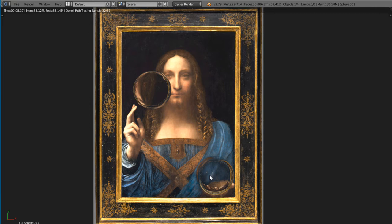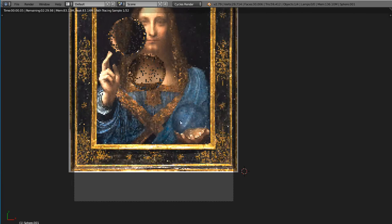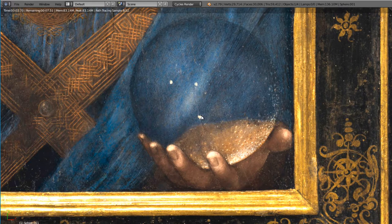You can also observe three mineral inclusions in the orb — those are the three big white dots. Leonardo had painted them there on purpose. Today we will show that the dots represent three stars on the crystal firmament, on the orb in this painting.